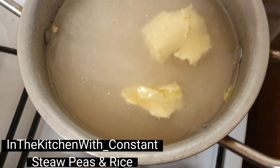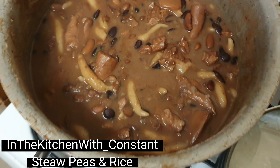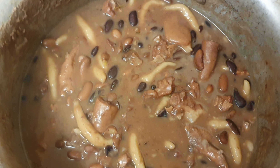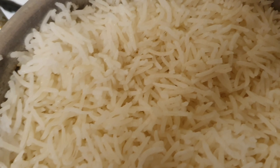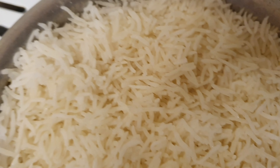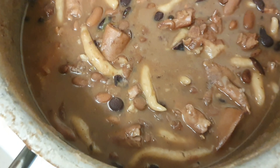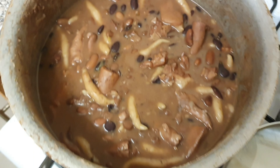In the kitchen - rice set on. See the people in the kitchen with Constant, officially. Straw peas - I'll tell you, man, rice done. White rice, go with it. Well, yes man - two and a half hours later, eat! Straw peas, white rice.